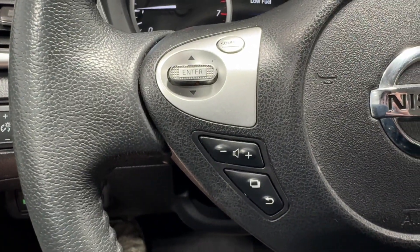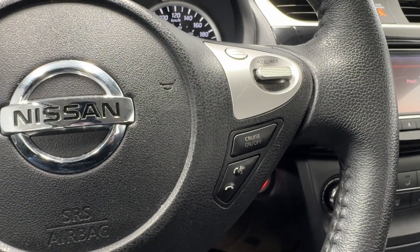Audio and radio controls on the left-hand side, and on your right-hand side you have cruise control functions and Bluetooth controls.